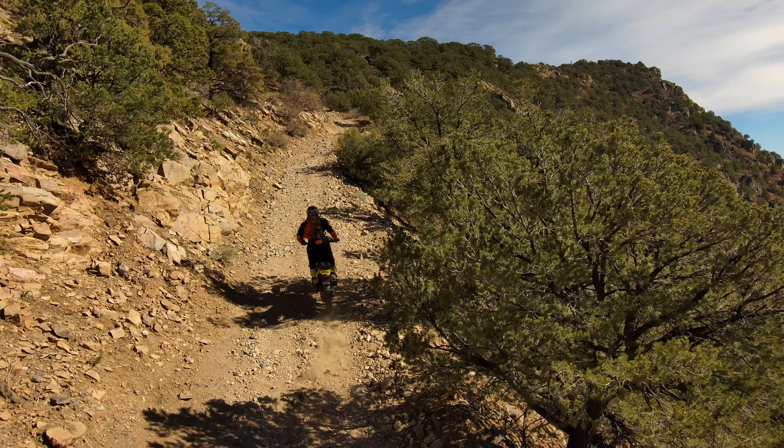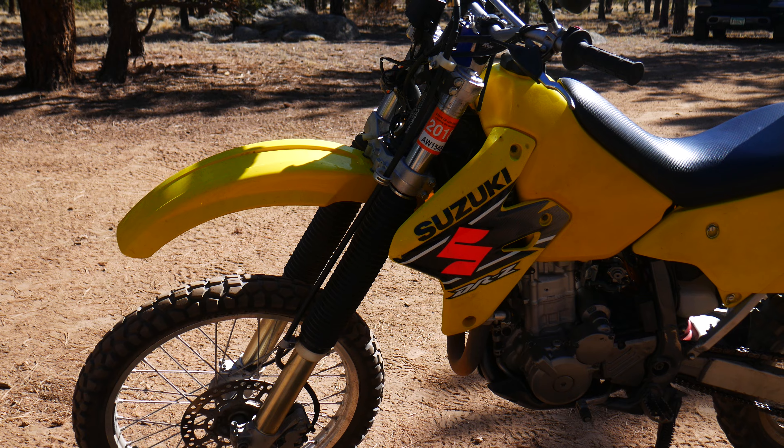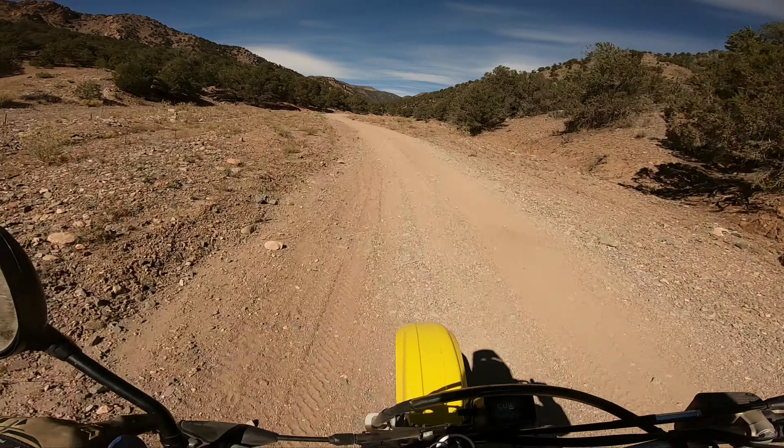So here I am with a DRZ 400E — a 30-plus horsepower dirt bike with very minimal experience.